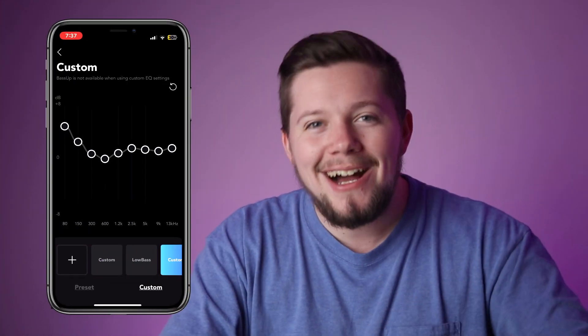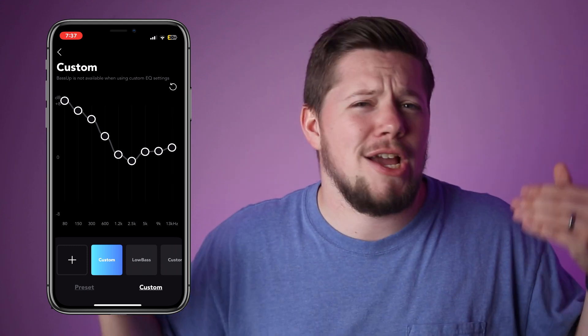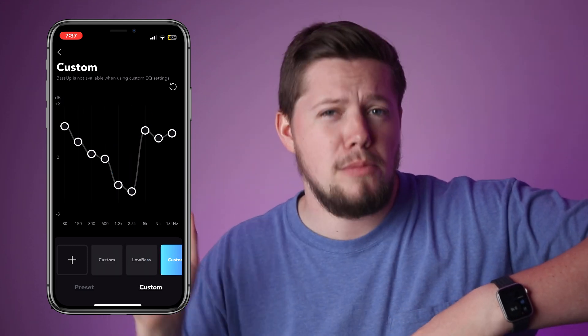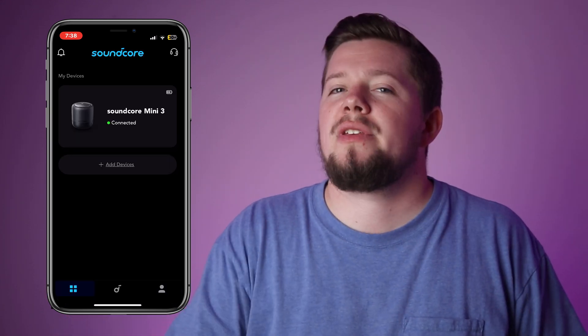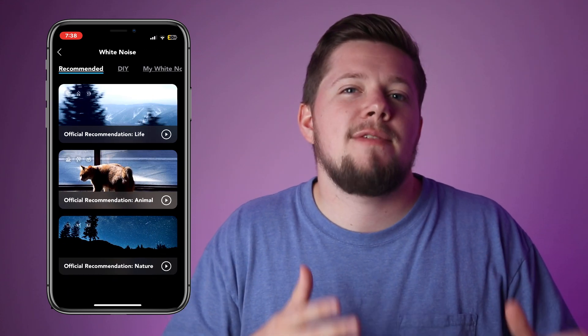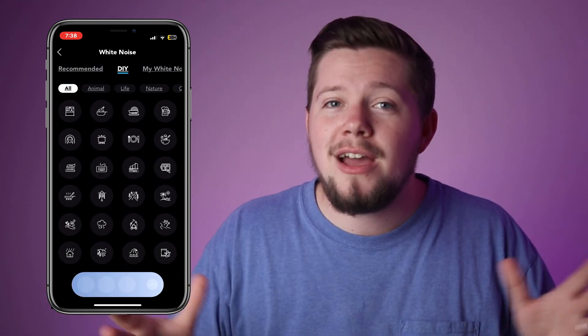Now let's talk about the Soundcore app — for this speaker, it is awesome. You have full control of all the settings for the Mini 3, and the biggest one is the custom EQ. If you're a bass lover like myself, you can crank that thing all the way up, or dial in low bass, higher mids, higher treble, whatever you prefer. What's also really cool is the ability to have white noise in the app, so if you want some nice ambient white noise when you're working or sleeping, you actually have that option.